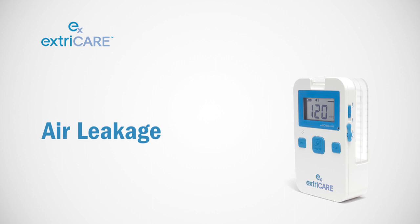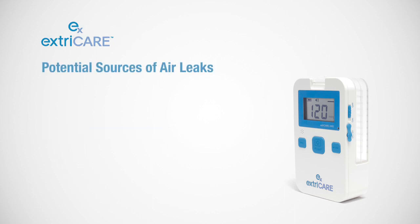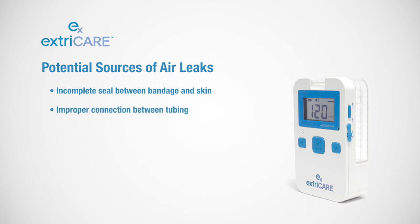There are various potential sources of air leaks, including an incomplete seal between bandage and skin, improper connection between tubing and/or canister leakage.